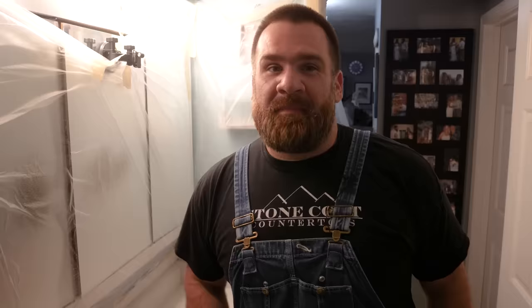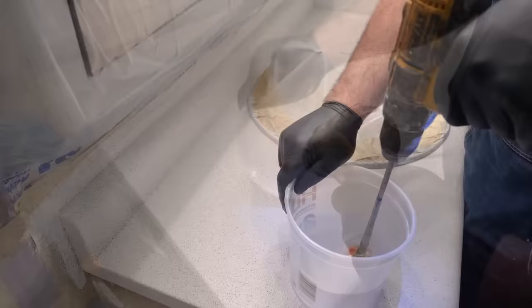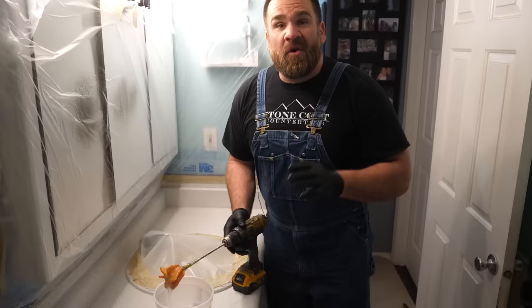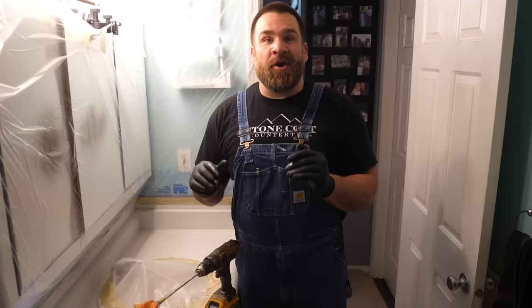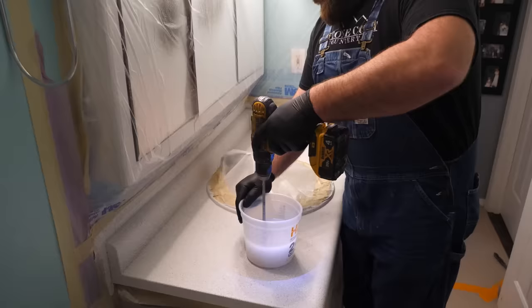We're going to mix for two minutes with a paddle mixer on a drill. You can also mix by hand using a paint stick — just extend that mixing time. In the colder months, don't be alarmed if your smaller batches of epoxy turn white while mixing — that's just air getting incorporated. Later on, we're going to use a propane torch or heat gun to quickly remove any incorporated air. Midway through mixing, slow down, rub the sides and bottom to incorporate any under-mixed epoxy.